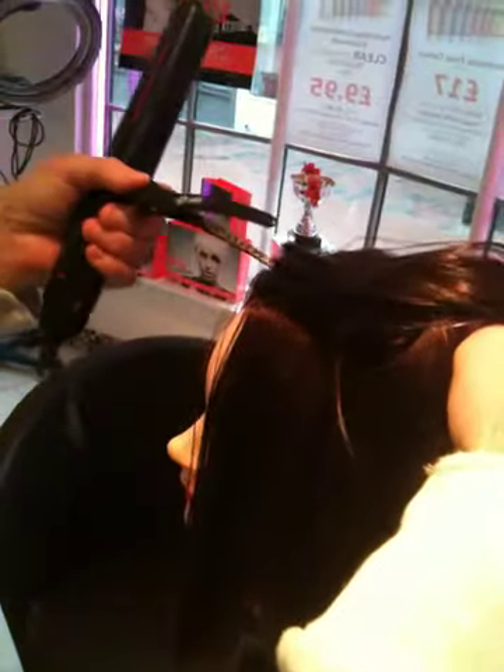Resist combing it through straight away — do let the hair cool off. It's the same thing with curls actually: the hair will set better.